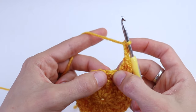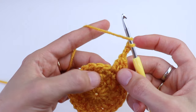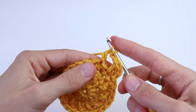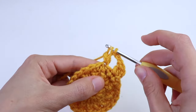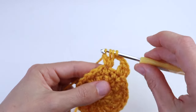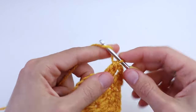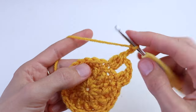Now chain three. Skip the next stitch and again let's repeat a three double crochet cluster. Insert the hook, draw up a loop, yarn over, pull through two. Again into the same stitch, insert the hook, draw up a loop, yarn over, pull through two. And for the third time, insert the hook, draw up a loop and pull through two. When you have four loops — for all other clusters when you have four loops — yarn over and pull through all four loops. Chain three and let's repeat.